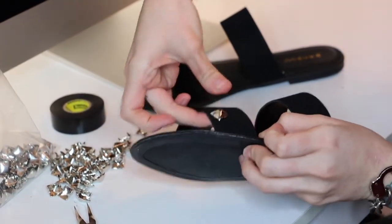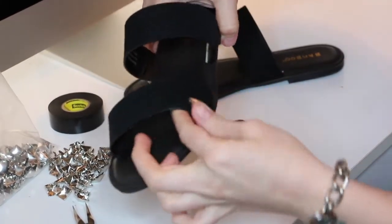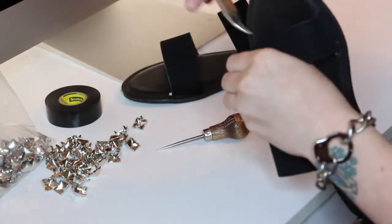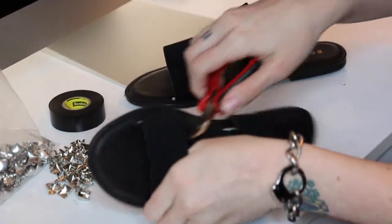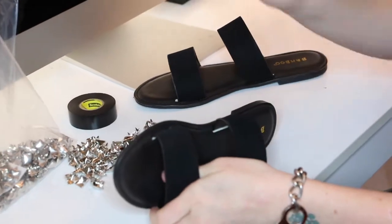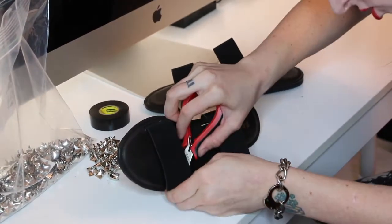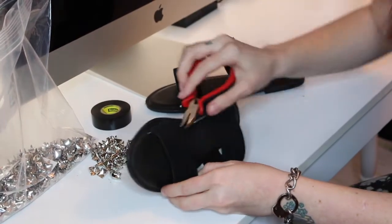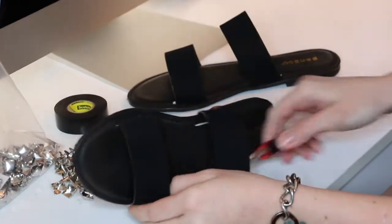Then you're going to press your stud prongs through the two holes you just made, come around the back, and press the prongs down with your pliers. There are a lot of different tools for studding. I find pliers are the easiest, especially jewelry pliers because they grip — the nose is smaller so you can grab the prongs easier. Just bend the prongs down.